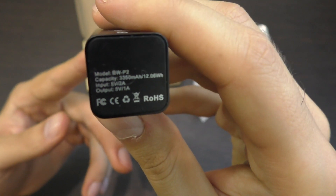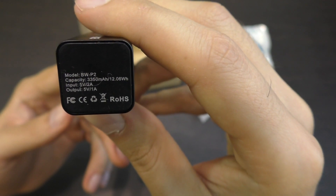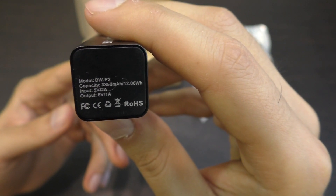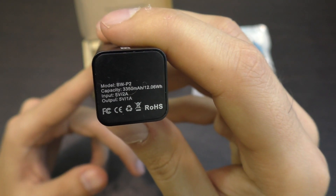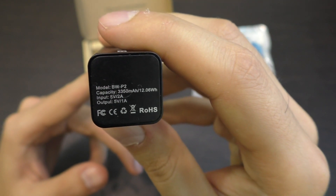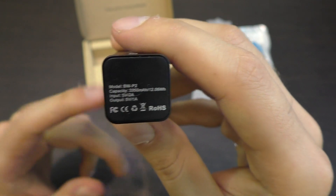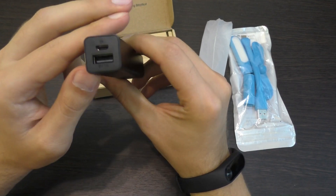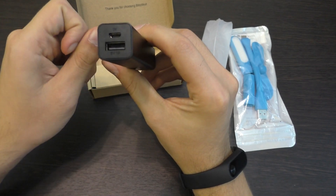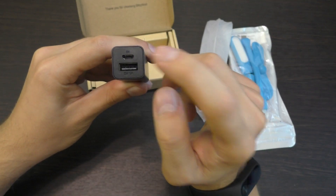Технические характеристики: ёмкость 3350 мАч — в принципе, хорошая ёмкость для миниатюрного пауэрбанка. Входящая 5 вольт 2 ампера, то есть 2-амперной зарядкой вы его сможете заряжать, и это будет не очень-то и долго. Исходящий ток 5 вольт 1 ампер — нормально для такого пауэрбанка. С этой стороны расположено 2 разъёма: один для зарядки гаджетов, второй для зарядки самого пауэрбанка.